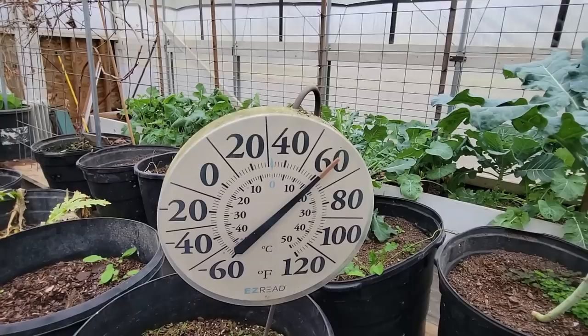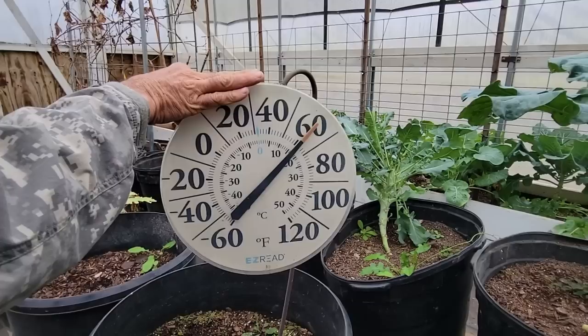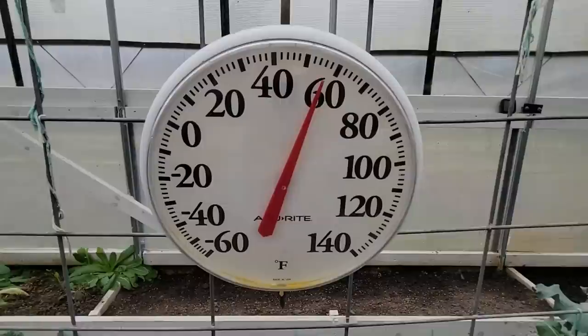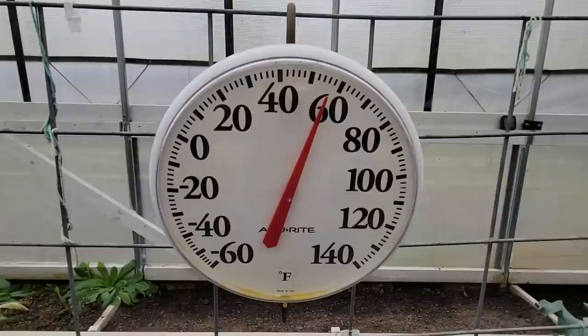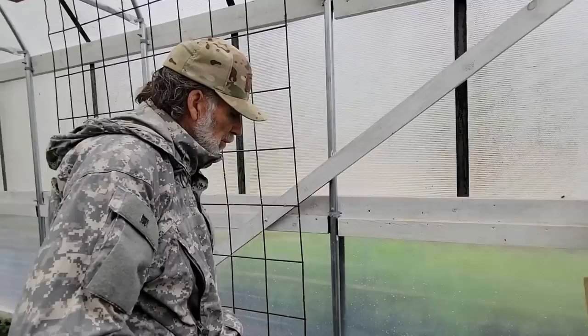Before we move over, I'm going to show you the temperature. The inside temperature of this one with the black shade cloth is about 61 to 62 degrees. Now we are in the second high tunnel and we're looking here at about 57 degrees, something like that. So it's a little bit cooler in the one with the white shade cloth on it.